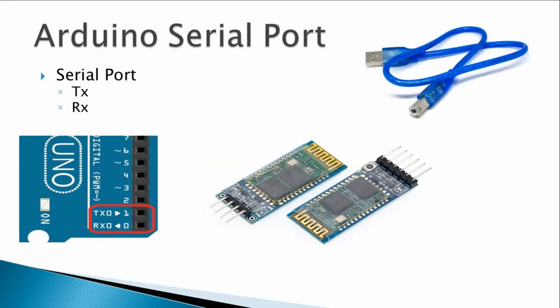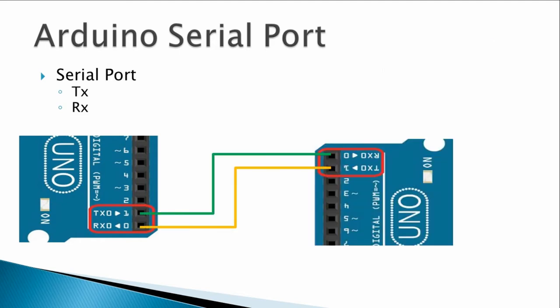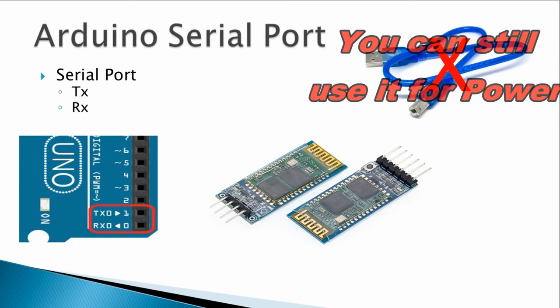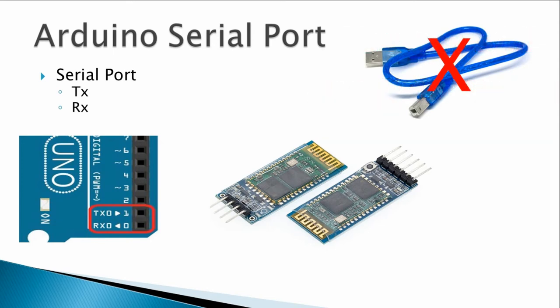The TX and RX are essentially the same as what the USB cable uses. But if you are connecting those pins to another Arduino or to a Bluetooth module, you have to make sure you are not also using the USB cable for data transmission at the same time, as it can cause a conflict and will probably not work.